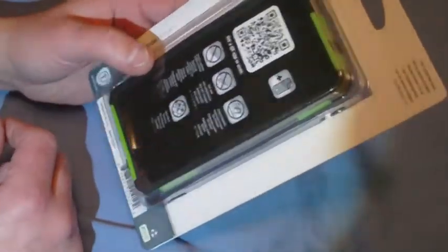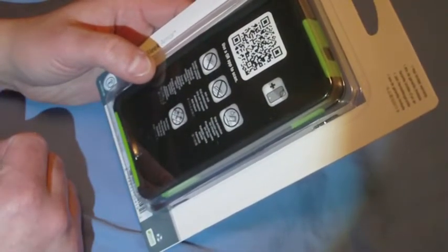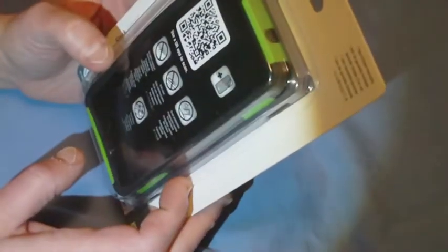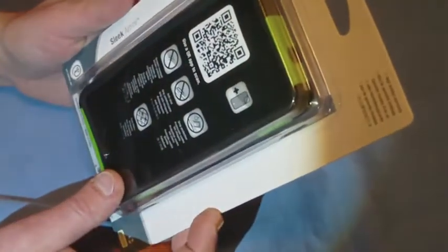There's a Q-Raptoscan — I don't know what that means — and a scratch-resistant screen protector that comes with it. Anti-skid, drop protection, and dust filters. There's also a one-year limited warranty. Sleek armor is what it says.